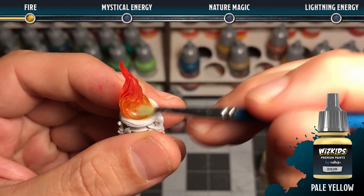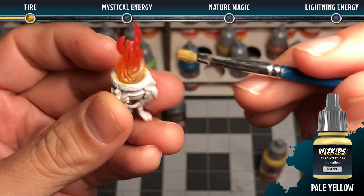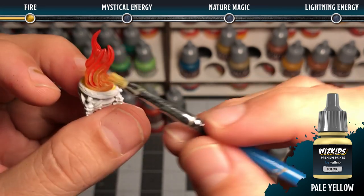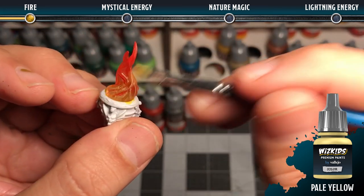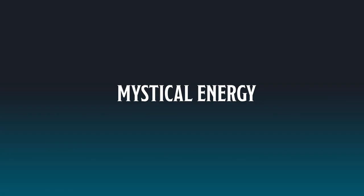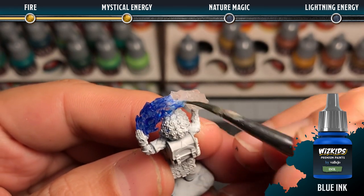The next step is to add a dry brush of pale yellow. For those new to dry brushing, load your brush with pale yellow paint, wipe most of it off on a paper towel, and then lightly brush it against the grain of the flame.